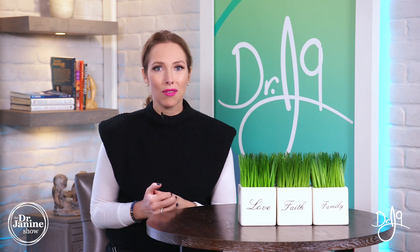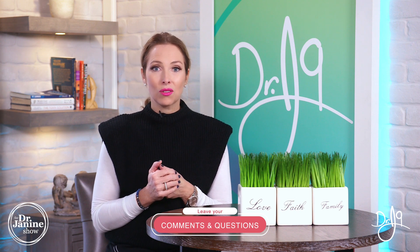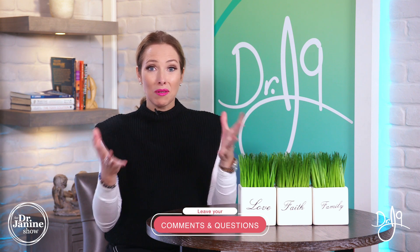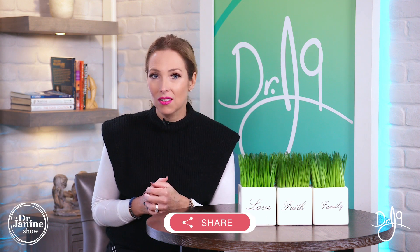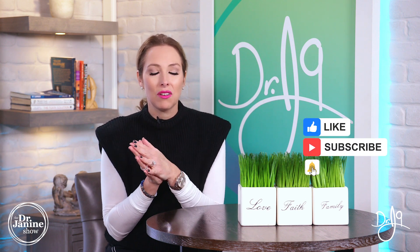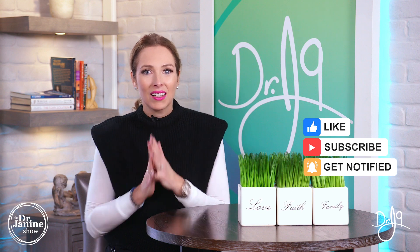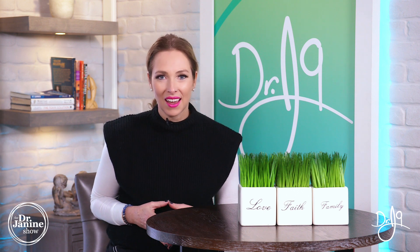Today I talked about my nine natural tips for arthritis. I hope this really helps and enlightens you if you are suffering with any type of arthritis or pain. Please drop any questions or comments below, share this video with someone who needs it, give it a thumbs up, and subscribe to my channel. Everyone has a calling in life and one of mine is to educate you on how to naturally live a healthy lifestyle. Thanks for watching.